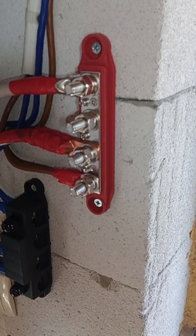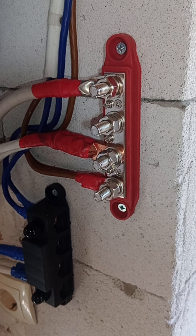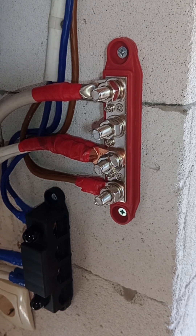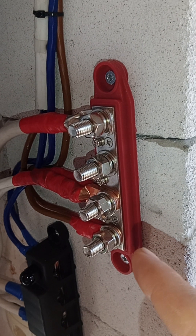I'm quite often asked how to actually parallel batteries and how to connect them through the DC bus bar. This is a good one that I've had running for some time already.